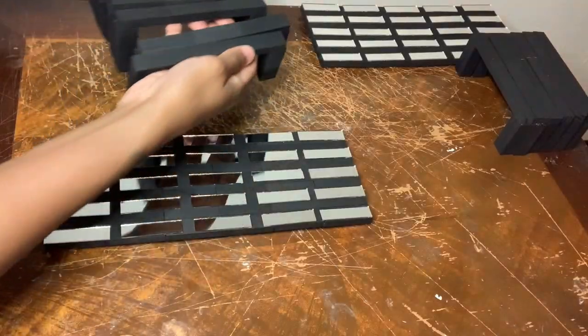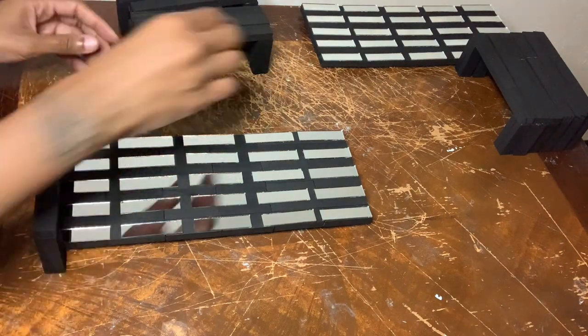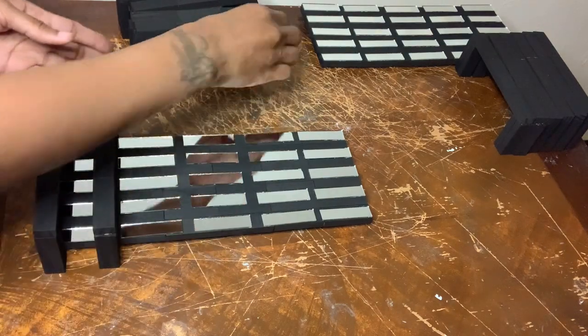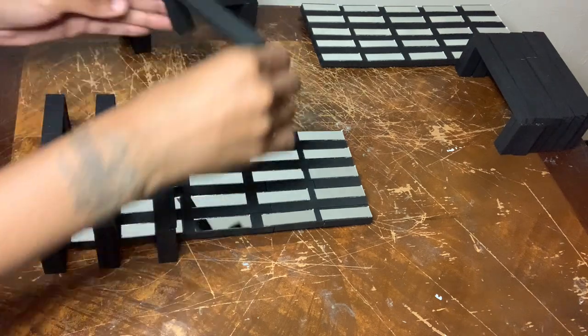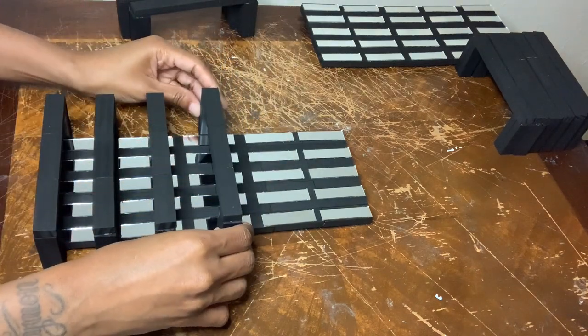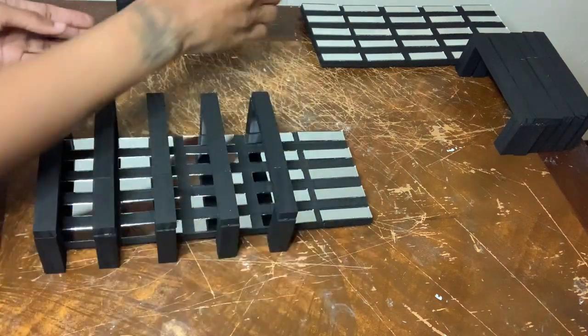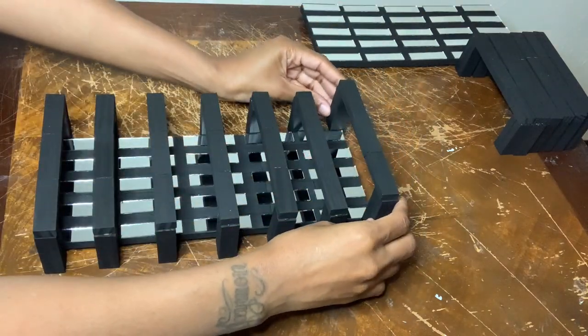If you are going to recreate this project then I suggest you glue these outer pieces together just as I did because if you don't you'll have a hard time placing them back down. I also suggest using a stronger adhesive so your projects can last over time, and I'm putting these in place before gluing them down.